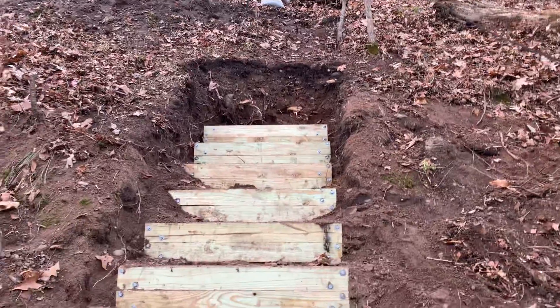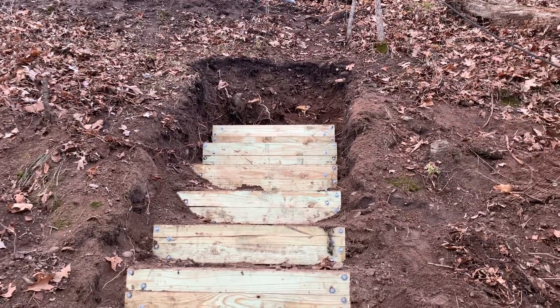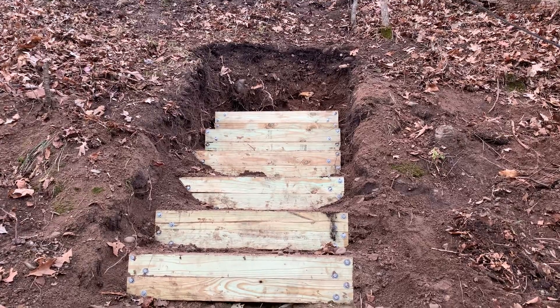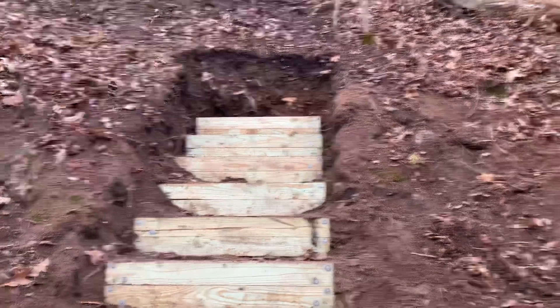So that is progress. It was frozen down to about six inches, so we're about done for the season I think, but it's good-looking stairs and we are all set for now. So now it's time to noodle.